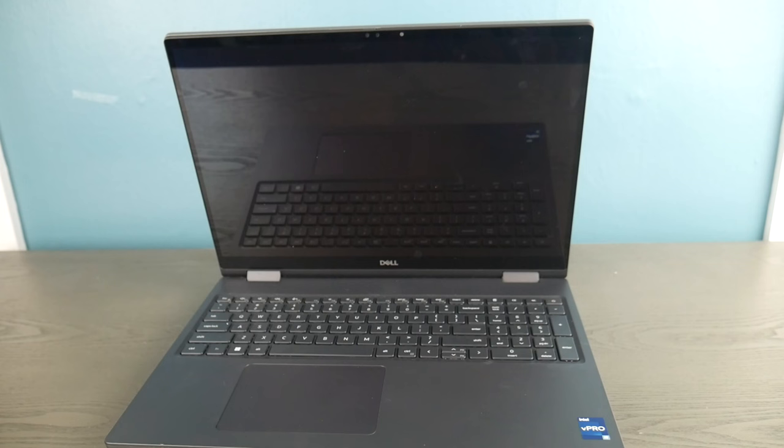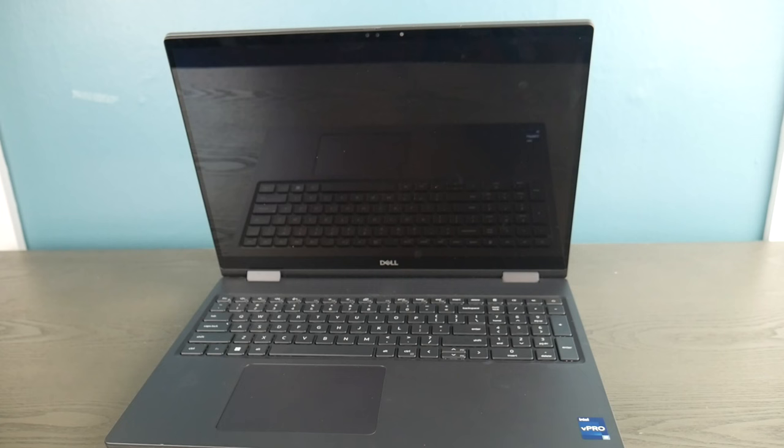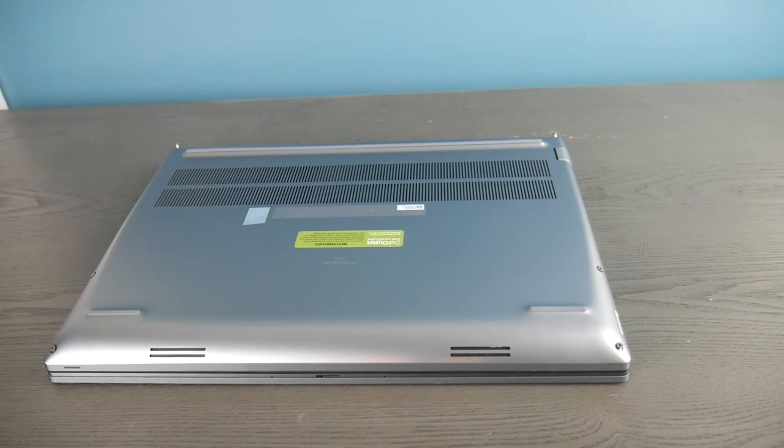The first thing I did is I turned the computer off and then I went ahead and opened it up. You can look up a disassembly video for how to do this with your specific make and model of computer. Anyway, I got it all open.